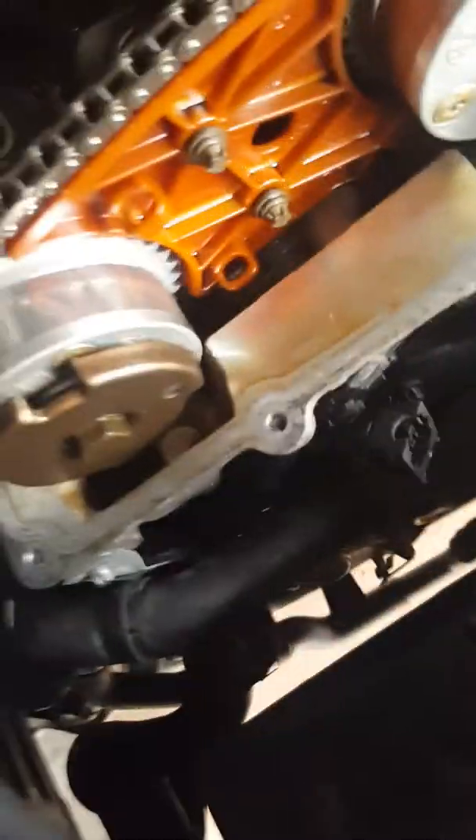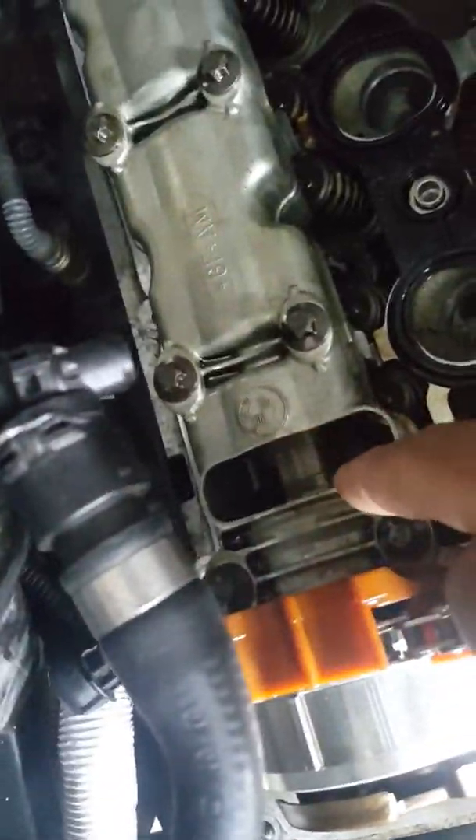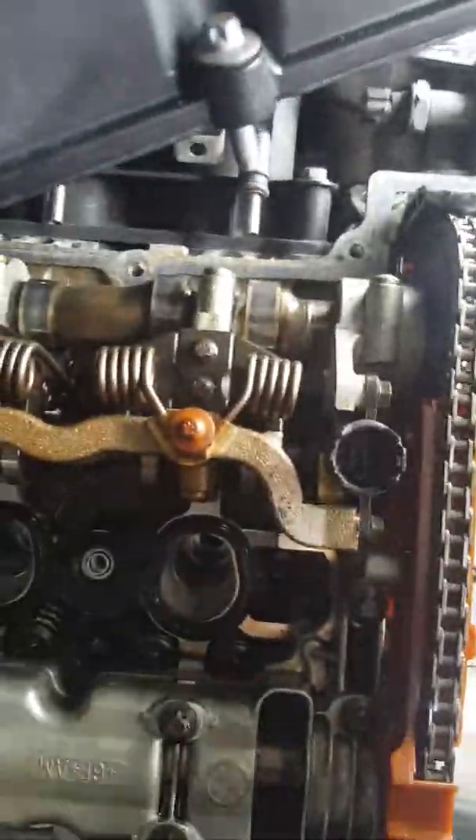We did every test we could, including spark plugs, and then we found the issue. You can see the timing belt here, and there's one bolt at the end of the cam gears. My brother, by luck, was looking through the oil filler hole and saw that one cam was not spinning. He said 'that's not spinning' — and they're supposed to be spinning. Looking at it from the side, I could see it was kind of leaning and loose, popped off slightly.